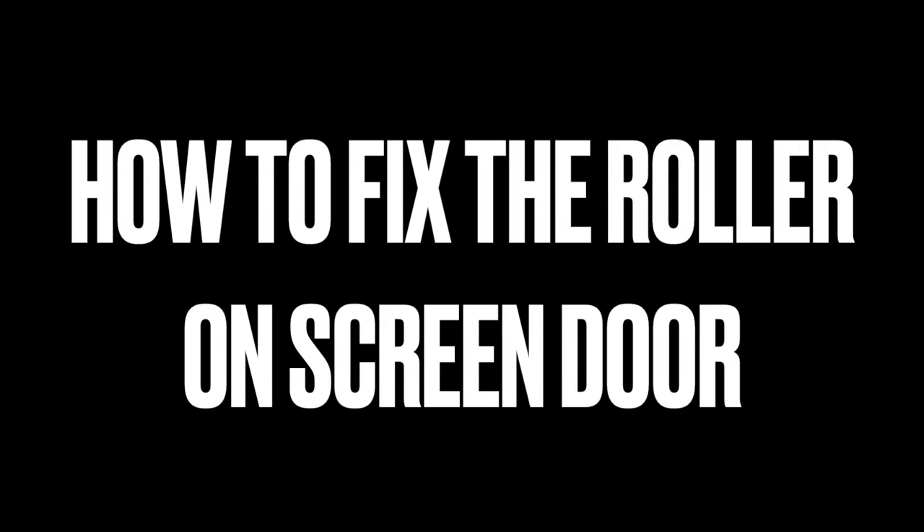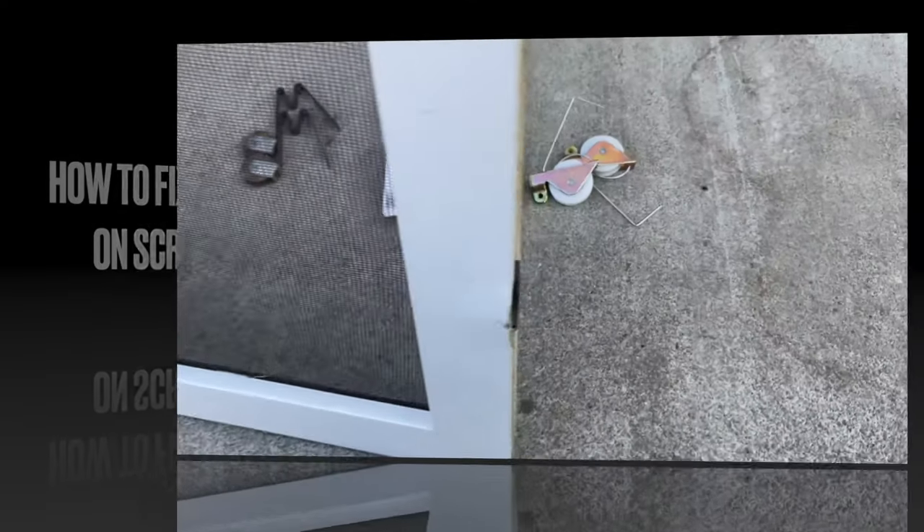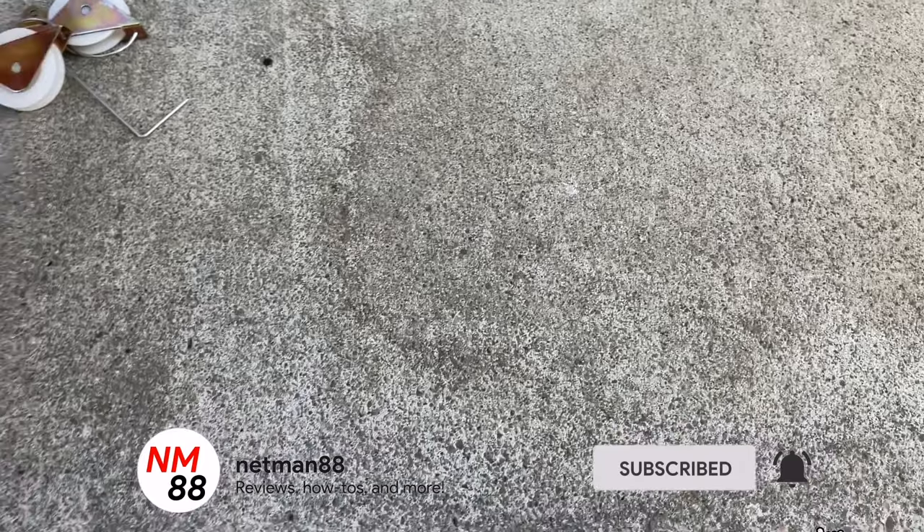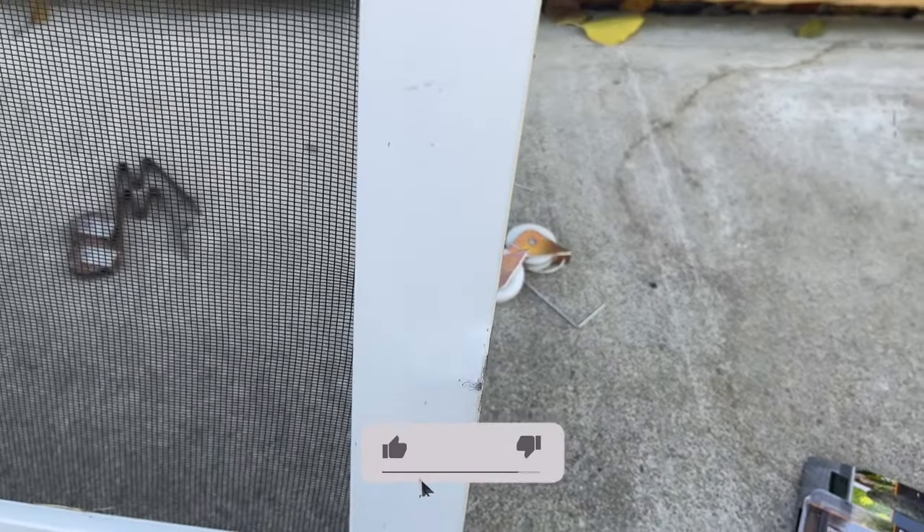Welcome to the video surprise of the day. Today's video surprise is how to fix the roller on the screen door. Before you get started please remember to hit the subscribe button, the bell icon so you'll be notified of new videos, and I really appreciate that thumbs up. Thank you very much in advance.